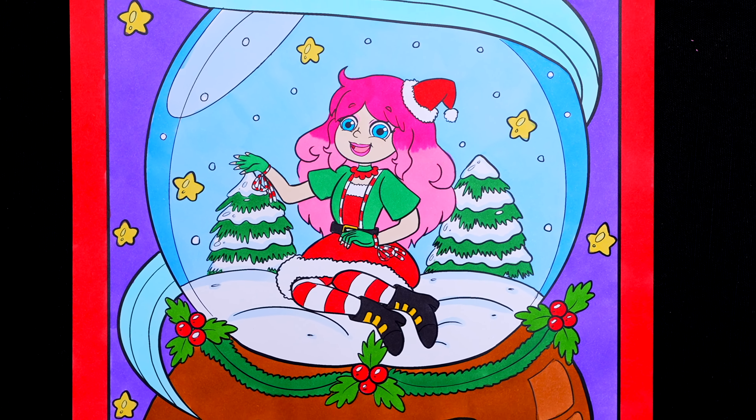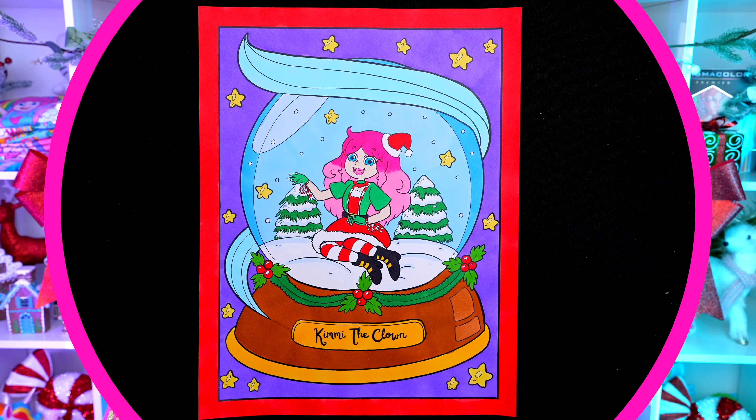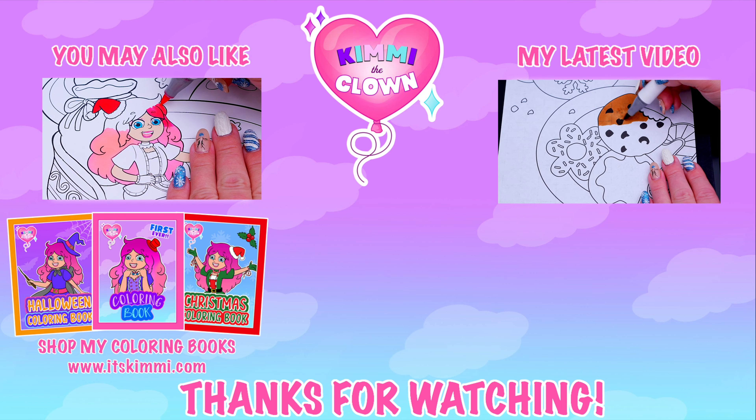Hey everyone! It's Kimmy here, and welcome back to another coloring video! Be sure to get your copy of my Festive Friends Christmas coloring book at itskimmy.com or Amazon! Today I'm going to be coloring in my Kimmy the Clown Christmas coloring book using markers! Let's get started!